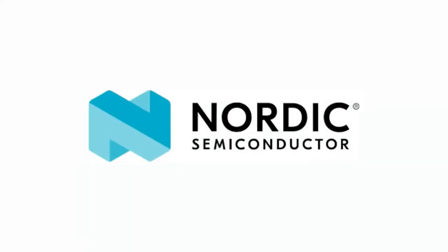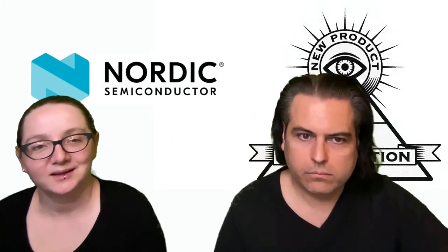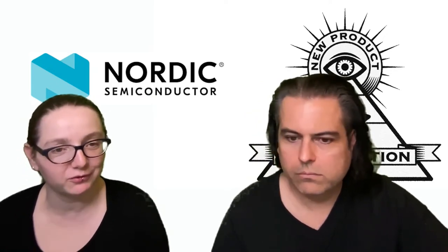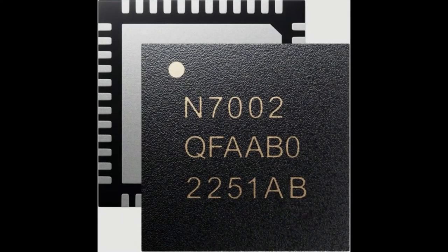Hi, on NPI brought to you by DigiKey. This week is Nordic. What is this week's new product introduction? This is the Nordic NRF7002. It's their first Wi-Fi chip. Very exciting — we love to cover the new stuff from Nordic. We've covered all the NRF52, the 91 series, and now they're charting new territory, going into the Wi-Fi chipset zone with the NRF7002, the 7 series, which is Wi-Fi.